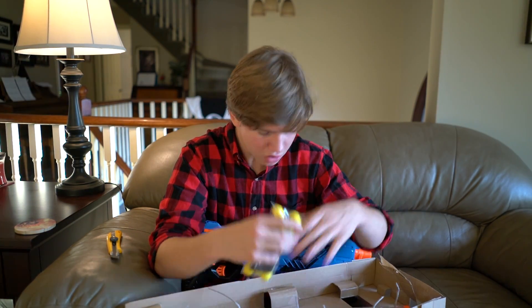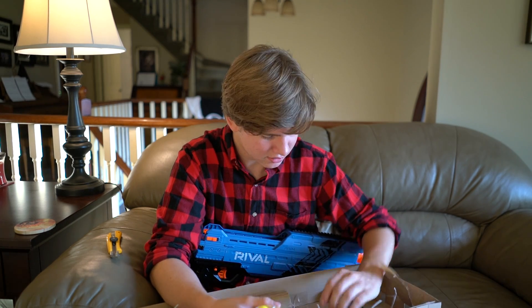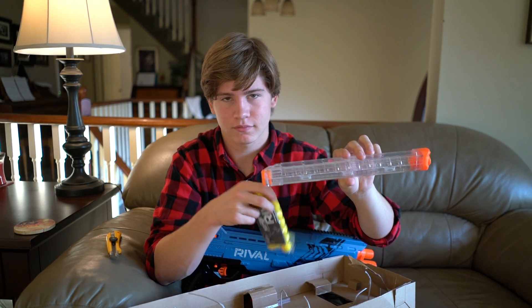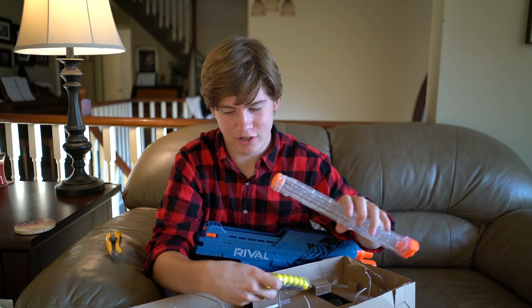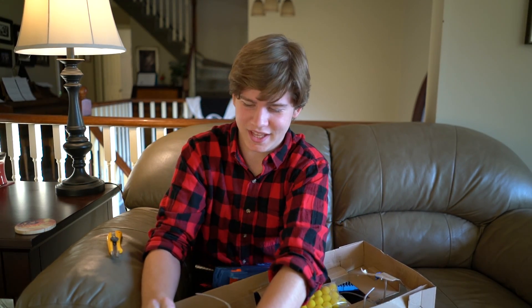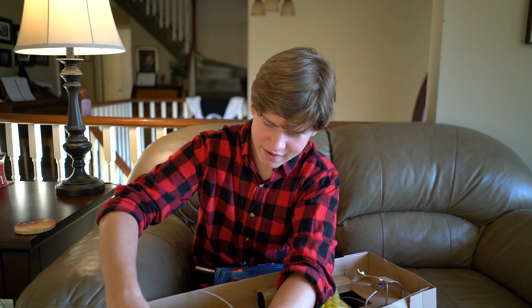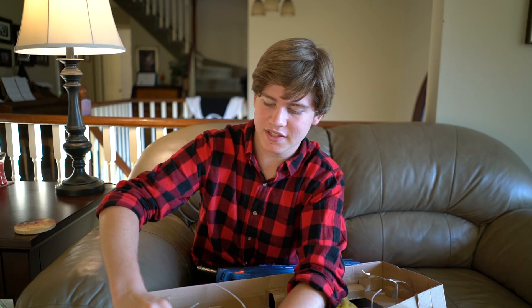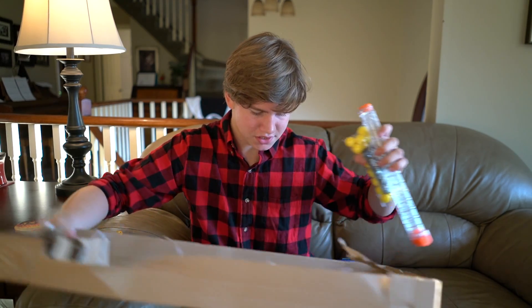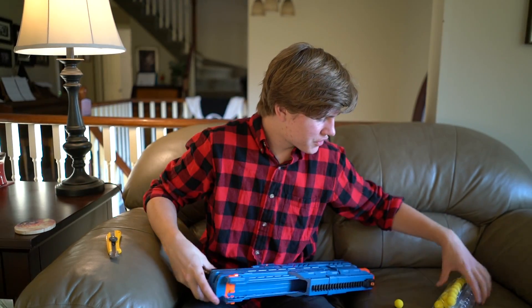No way — ladies and gentlemen, Nerf did something incredible. 12-round mag, but they included 24 rounds — double the ammo that's needed. They never do that. Maybe they know how easy it is to lose these little balls. Anyway, let's throw the box aside — that is awesome.